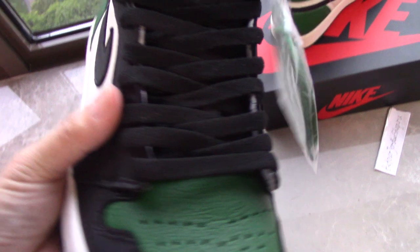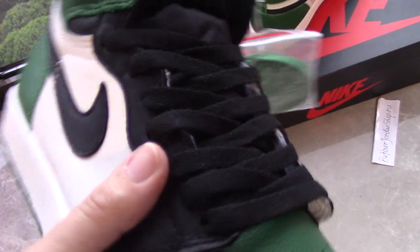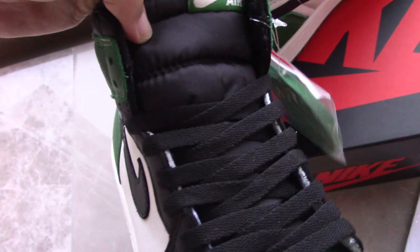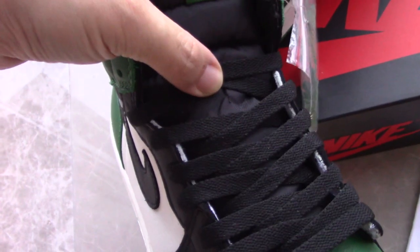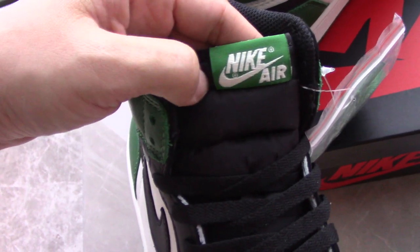The shoe tongue has a black shape with a flat profile. The tongue feels really good to the touch. There is also a shoe lace lock on the top, and you can see the Nike and Air Jordan branding.